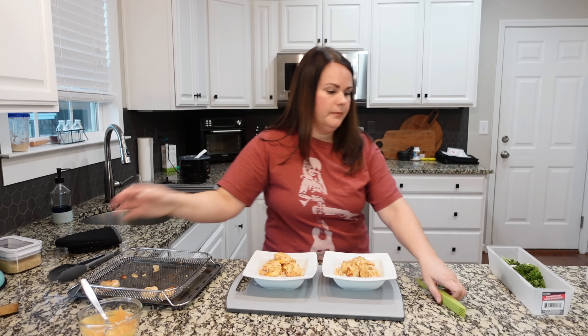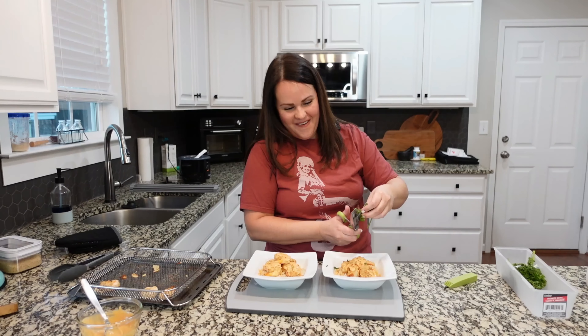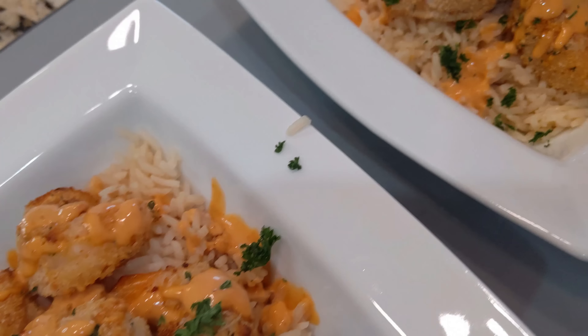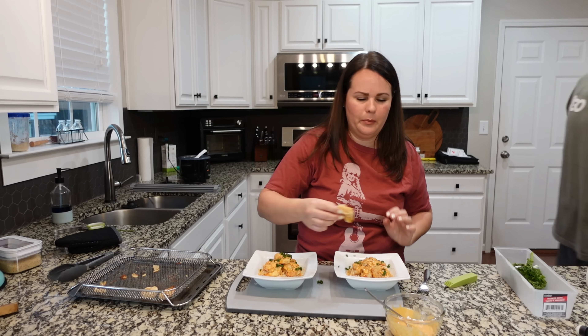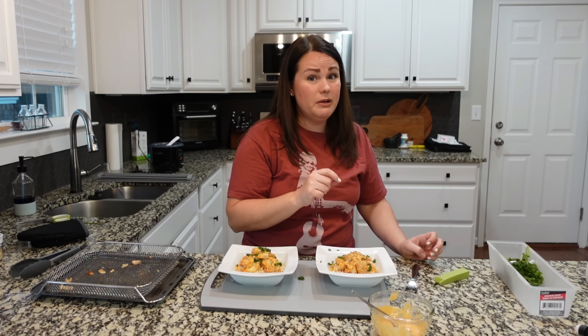We're going to take some parsley for color. My mom got these really cool scissors that are for cutting herbs. This looks good, y'all. The only thing I would say is to cook these eight minutes, not ten, but otherwise the flavor is good. If you've had the bang bang shrimp from Bonefish, this sauce is different because we didn't have the sweet chili sauce, but I think it would be really similar with that sauce.